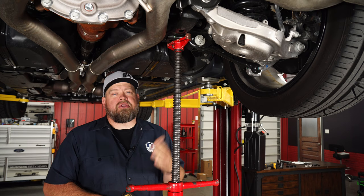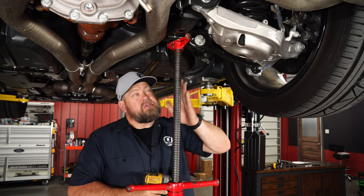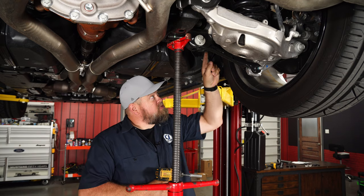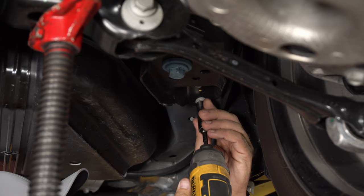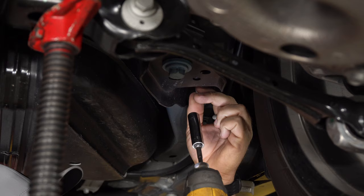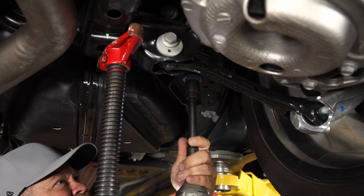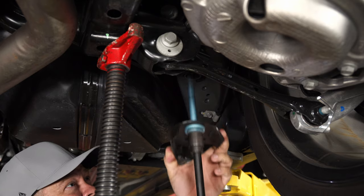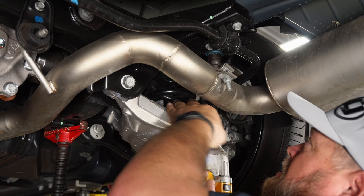To begin the installation, get the car off the ground and support your subframe with a jack or pole jack. We'll start by removing these two bolts here and the larger bolt here. Then we're going to remove the rear bolt — make sure the subframe is supported before you do this.